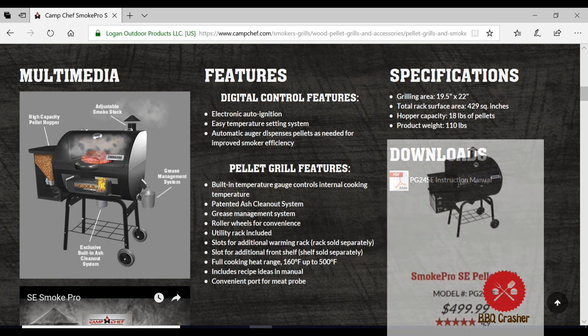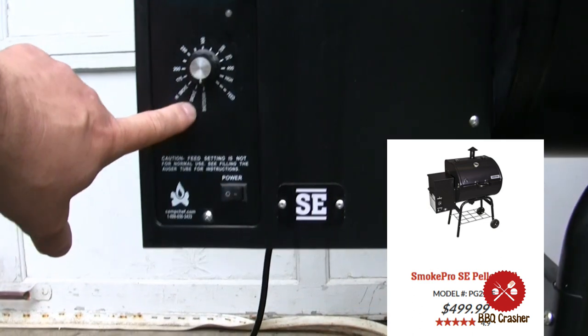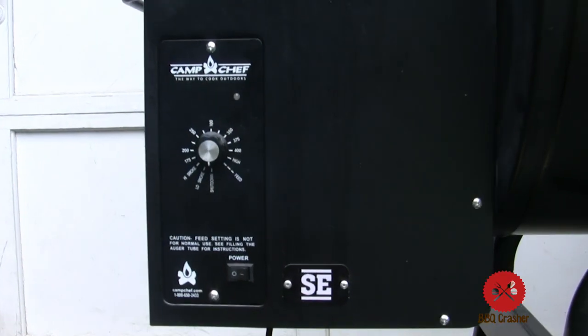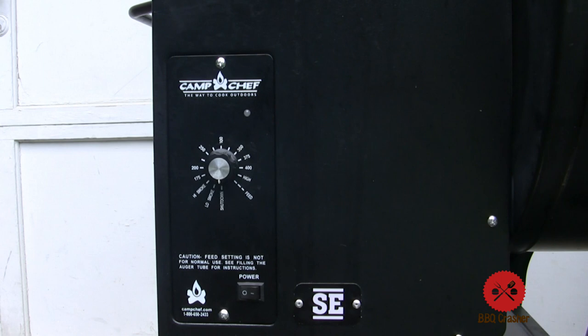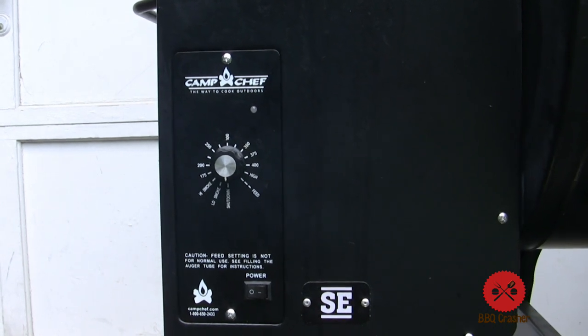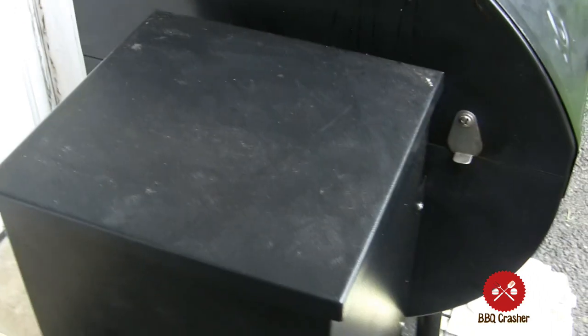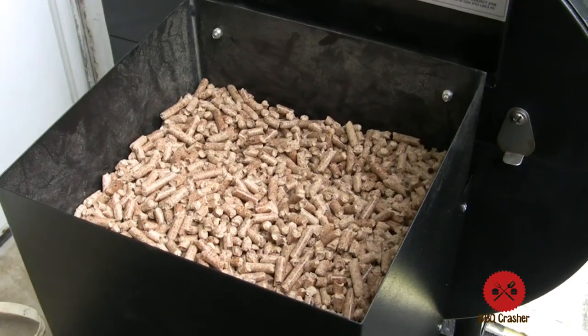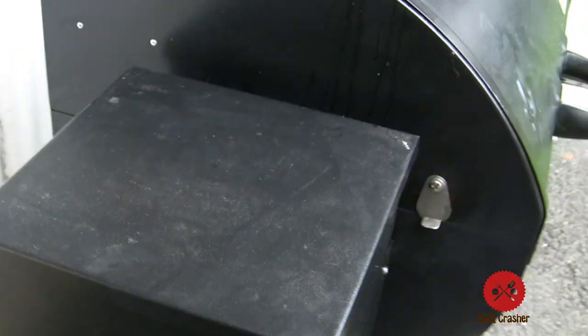Let's start out with the specifications of the Camp Chef Smoke Pro SE Pellet Grill. This is the entry-level base model and it comes with a bunch of features such as a very easy to use turn dial temperature control — from shut-off, low smoke, high smoke, and every temperature in between up to high burn. There's a generous hopper with a hinged door on top that allows you to use it as a cooking tray when in the closed position.